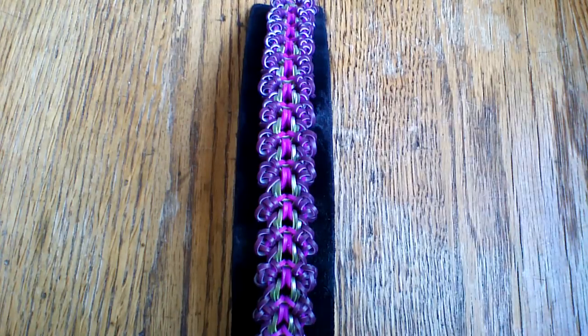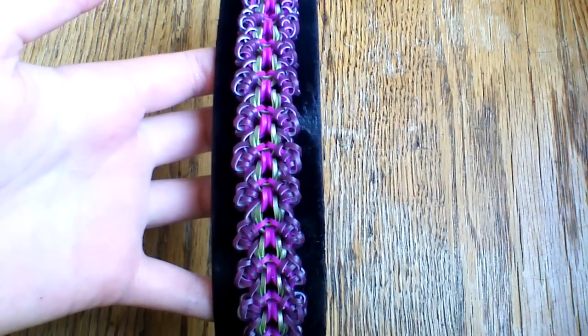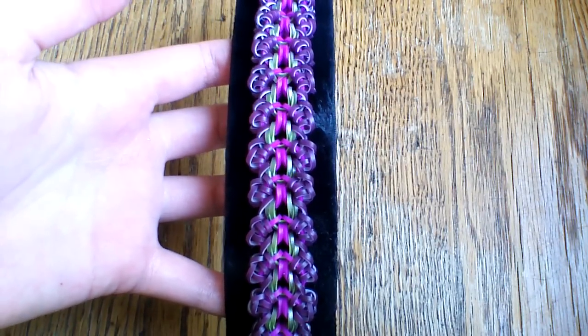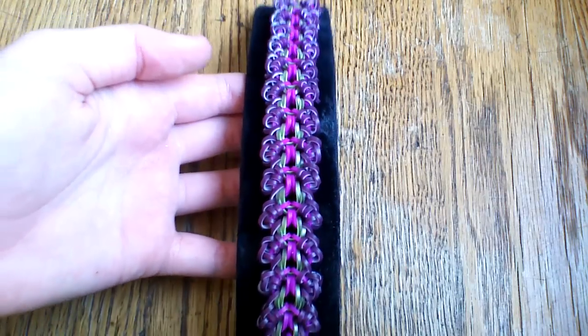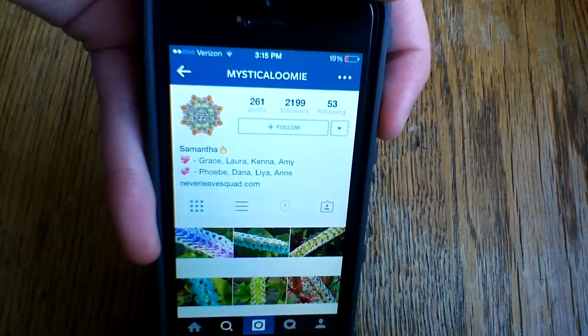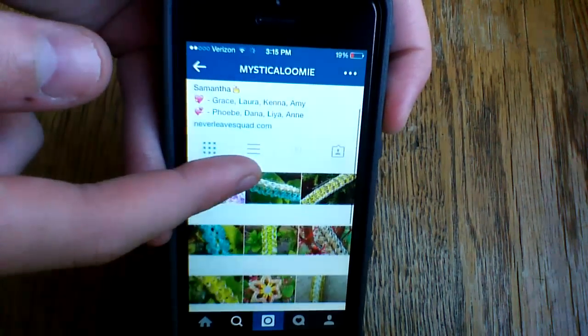Hi everyone and welcome to another tutorial. Today I'm going to show you how to make this super cool Lebania bracelet, and this was designed by Mystical Lumi on Instagram. I will have her name in the description box below and I'll also bring up her profile here really quick. So here it is — Mystical Lumi. I'll have it in the description box below but you can check out her account here.